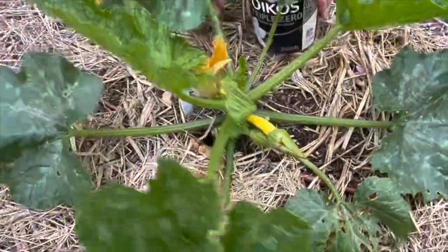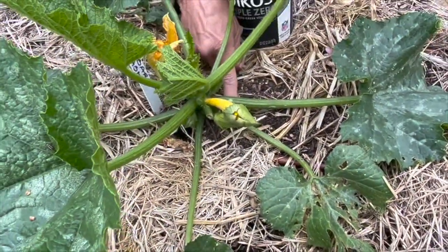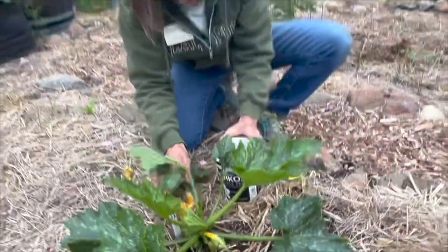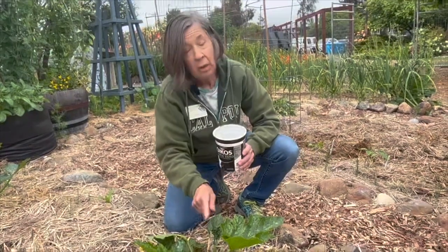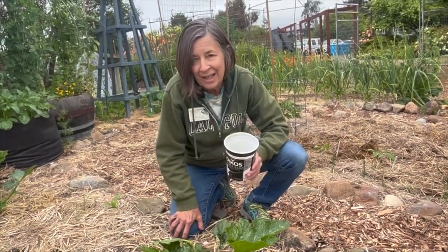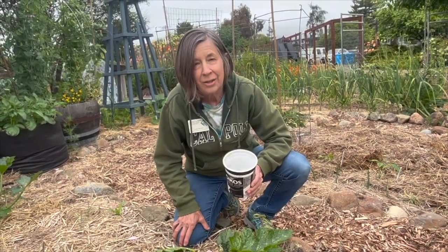Look around carefully right around the base — the adults lay their eggs around the base of the plant and they start chewing down there to start with. Look there as well. Check every morning and every evening on any affected plants and you can get this under control.